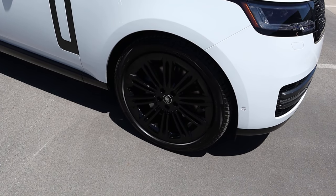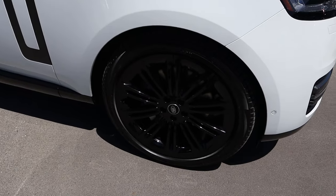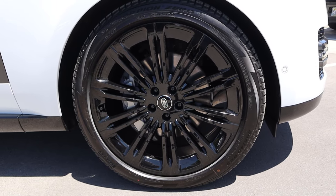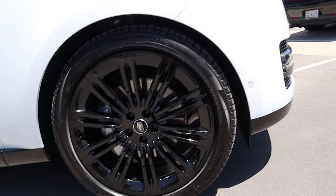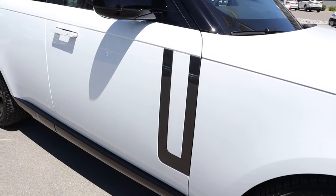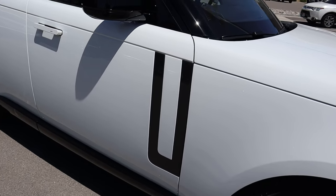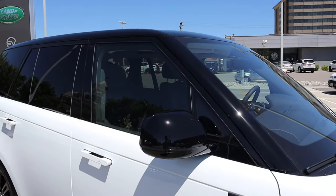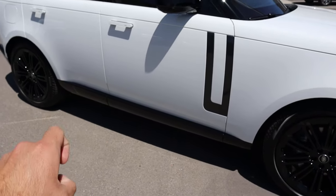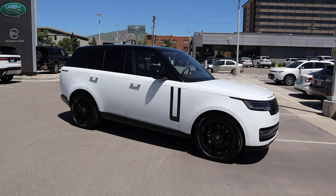Coming around the side, we've got 285 millimeter tires wrapped around 23-inch wheels front and rear. The wheels are all blacked out, which contrasts very nicely with the white paint on this particular Range Rover. Notice the parking sensor there and the molding for the fender — that looks really good. There's an accent piece on the side that's kind of a signature thing for the full size. We've got a two-tone design with the roof all blacked out and the mirrors as well. Pop-out door handles just like the Velar, and the trim at the bottom is all blacked out, continuing that two-tone theme.